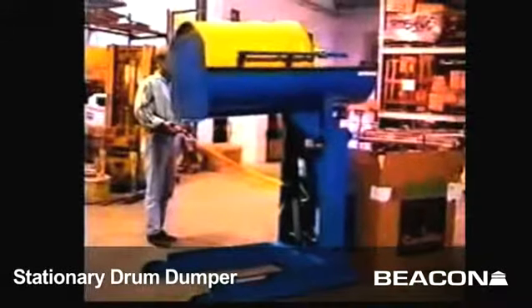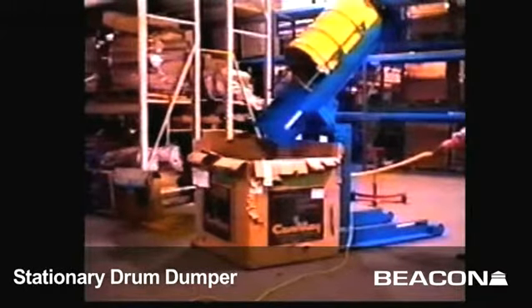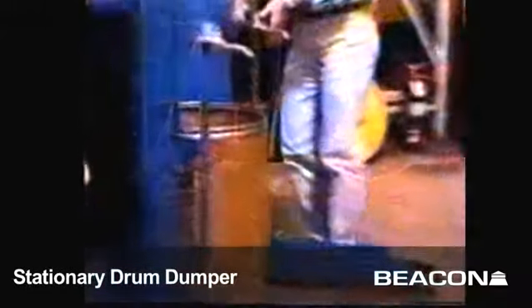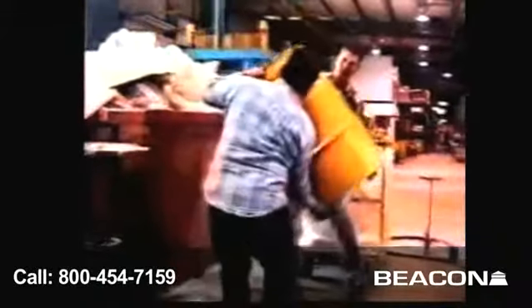The hydraulic drum dumper has a dumping range of 36 to 60 inches and can raise to a 45-degree controlled dumping angle. The solid steel chute and adjustable drum restraints maximize safety and minimize the possibility of back injuries and strains from manhandling drums. The drum and its contents are always in maximum control.